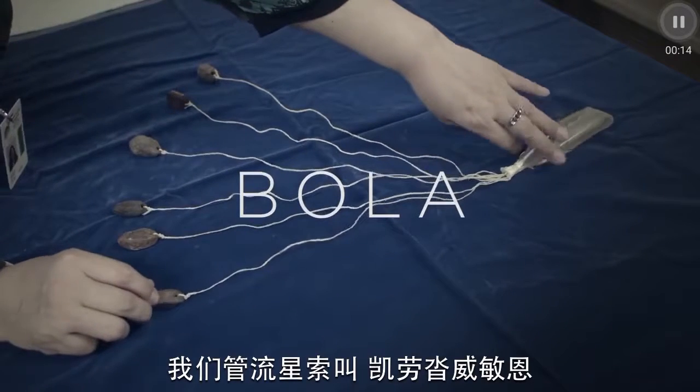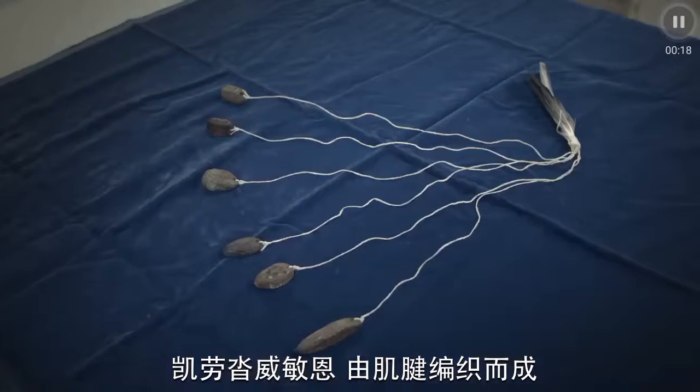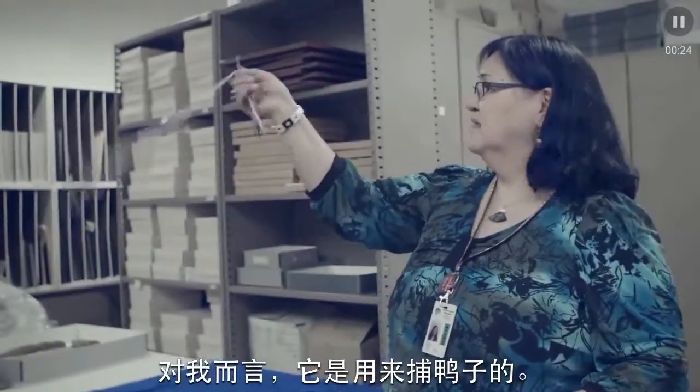The Bola is what we call Kilemitan. The Kilemitan is made out of braided sinew tied out to some heavy bone which you could twirl. In my case, we're catching ducks.